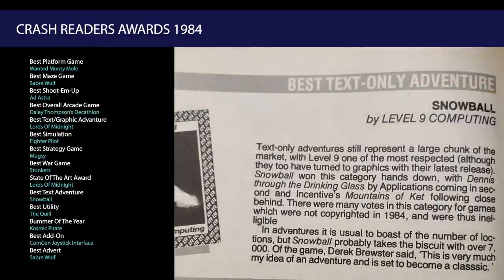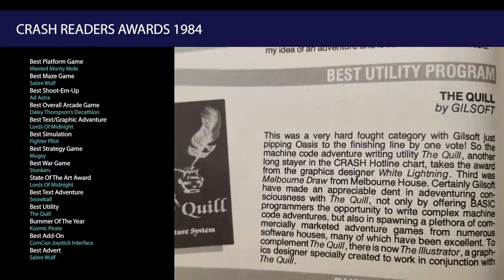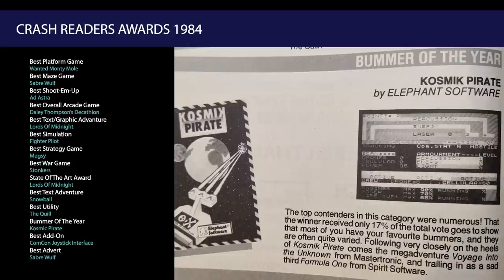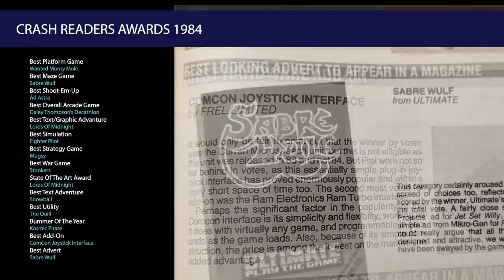Best Text Adventure was Snowball from Level 9, and the Best Utility was The Quill. And the Bummer of the Year was Cosmic Pirate from Elephant Software. The Best Joystick Interface was the ComCom, and the Best Advert went to Sabrewolf.